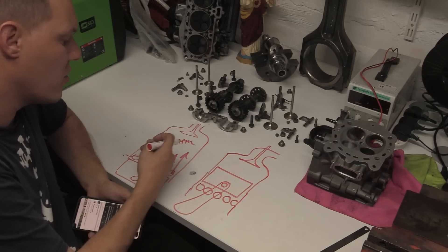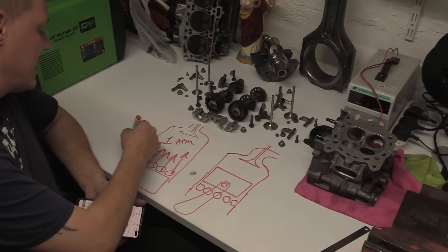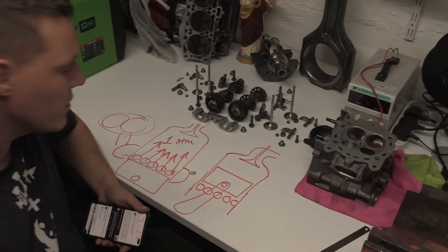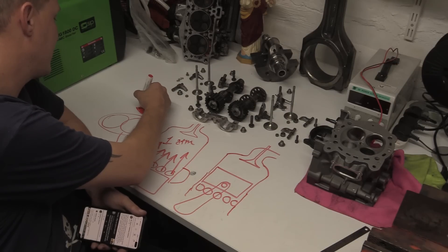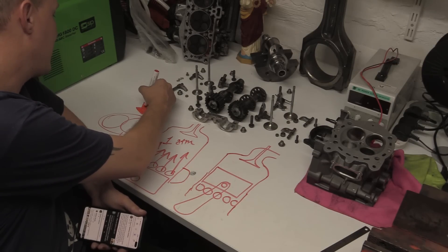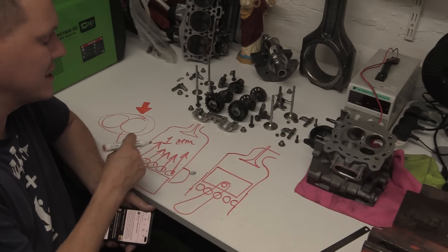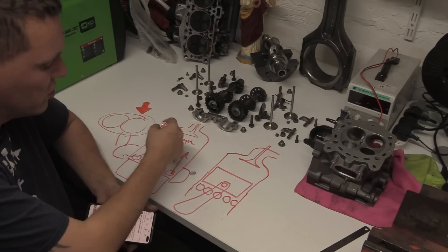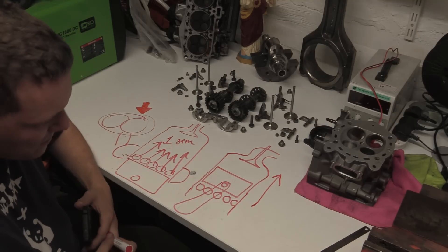As long as the exhaust valve shuts before the ports do, you'll get inertial filling. A lot of times in this band they have some kind of supercharger — belt-driven or whatever — some kind of forced induction. It's required just to get it to atmosphere. Otherwise, without directionality, exhaust gases would come out of those holes rather than flowing from top to bottom as you want.